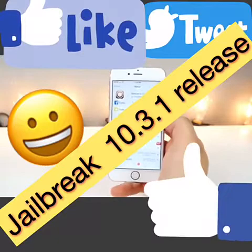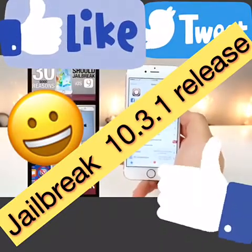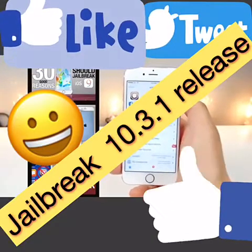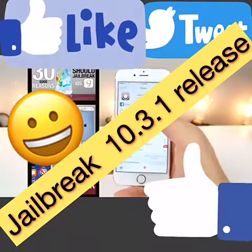First off, I just want to cover: should you jailbreak, should you not? Click on those videos if you haven't already. It is a good thing to watch through, just because not everybody knows everything there is to know about jailbreaking and there are a lot of important topics to cover.